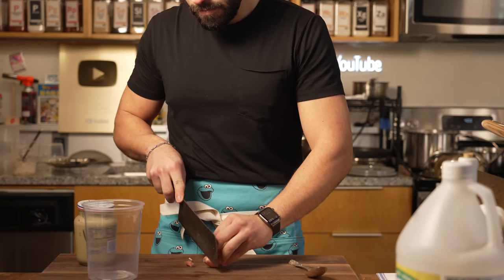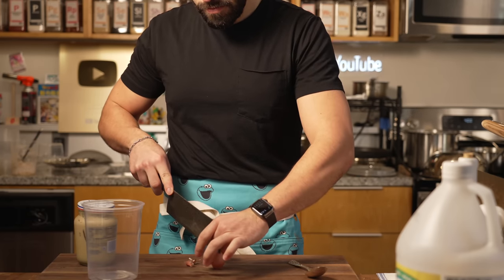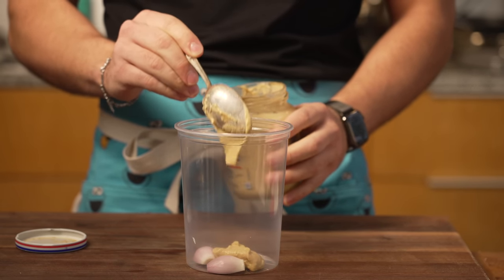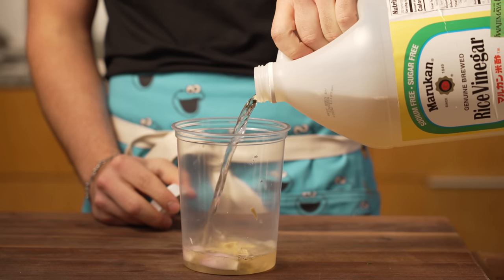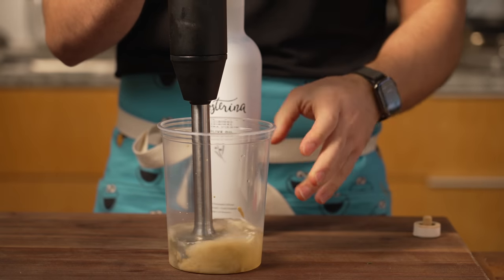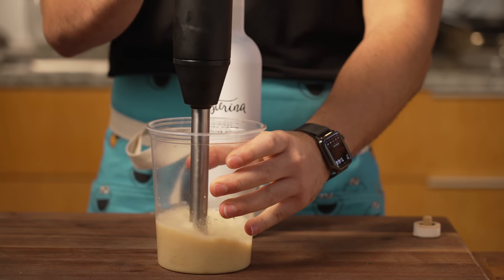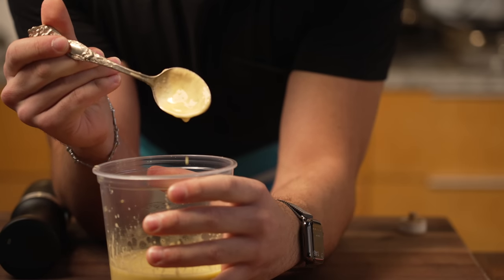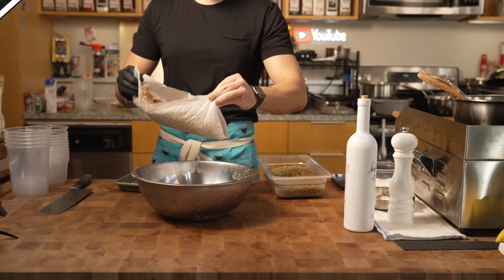Next up, I delicately slice shallots for the vinaigrette — it's just going to be shallot, some mustard, and then rice wine vinegar. I'll give that a smooth little blitz, then slowly drizzle in the extra virgin olive oil to create an emulsification that is going to be very flavorful and add a nice acidic pop to this dish. Season it to taste with salt and pepper.